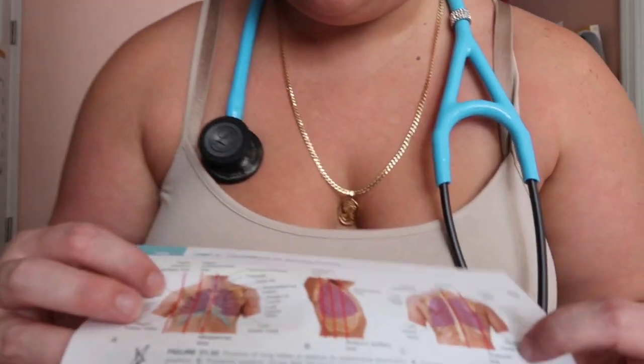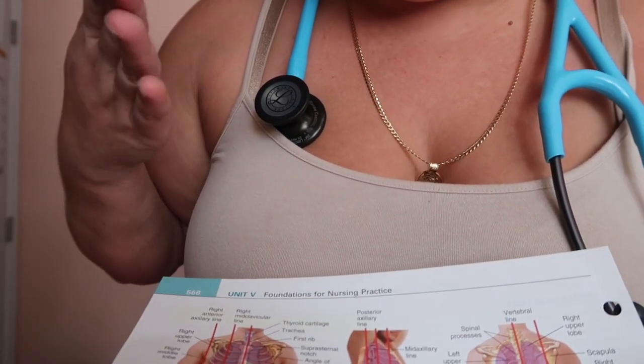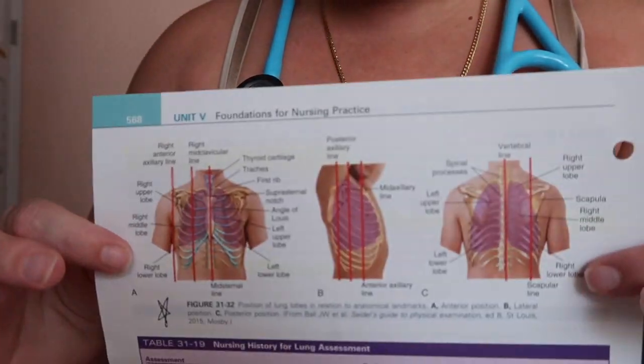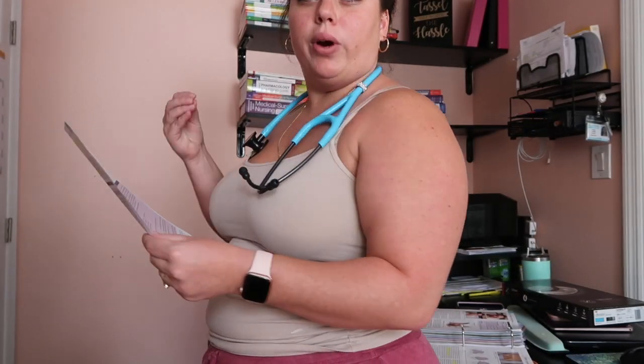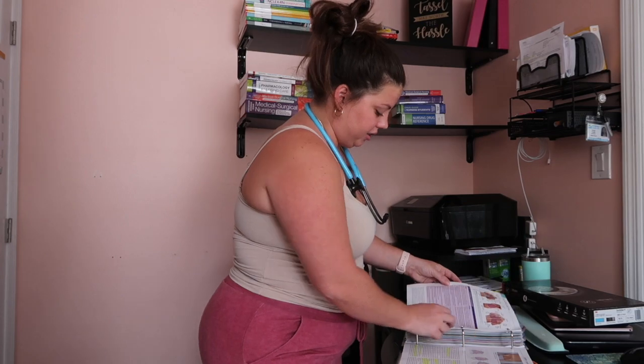These are awesome diagrams. It shows you your lungs and where your heart sits, and it gives you landmarks like the axillary line and the mid-clavicular line — just showing you where you're going to be listening. I really like this diagram. If you like it, pause the video and screenshot it — I studied it constantly.